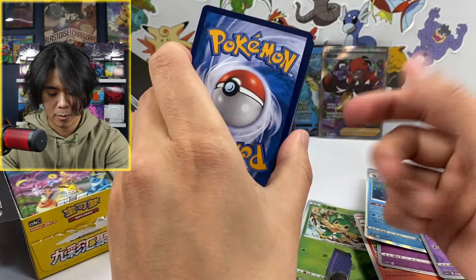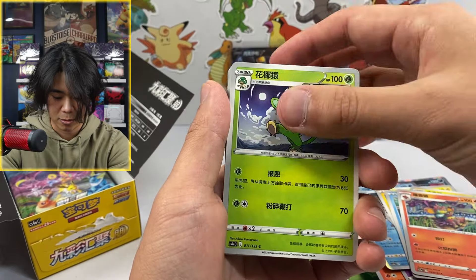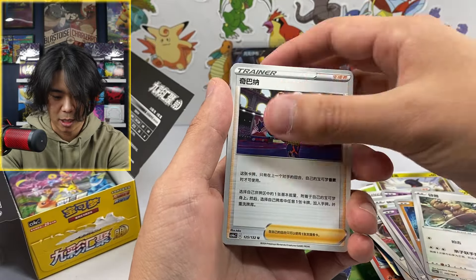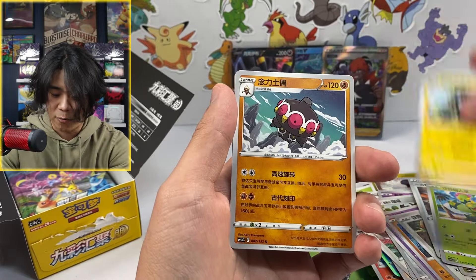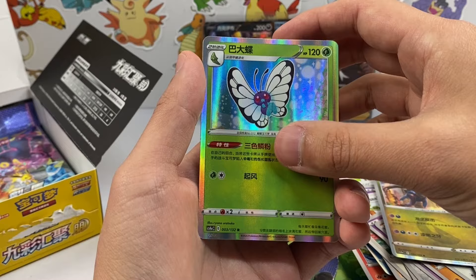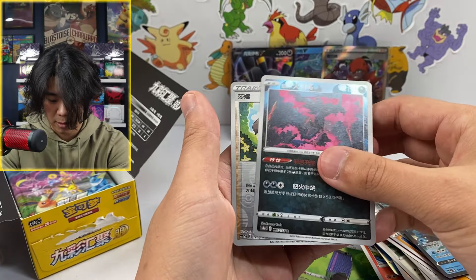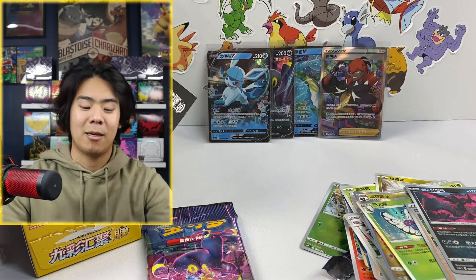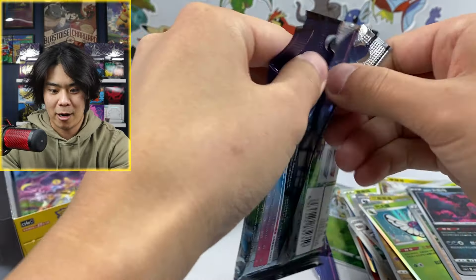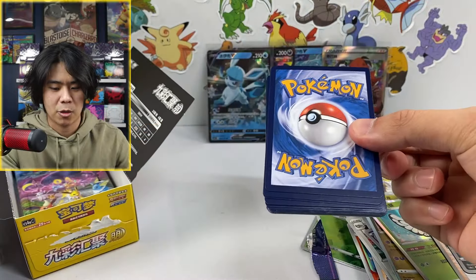Manufactured in Japan with English backs and Chinese words. So far this has sucked, but I'm not giving up yet because the hits are back here. If we just get one Moonbreon, we're good. Here we go. A holo and then another holo, a Butterfree into a V, a Glaceon. A reverse and another reverse. Maybe those rarity guarantees I saw were not what you actually get. That's a little disappointing, but it doesn't mean we're done. We've got three more packs.